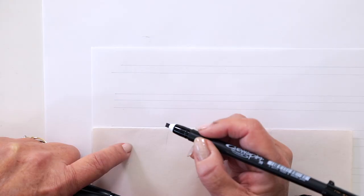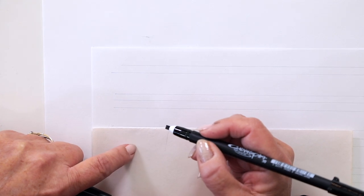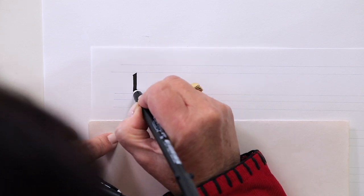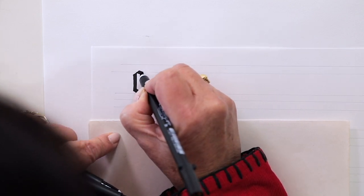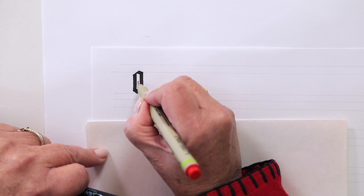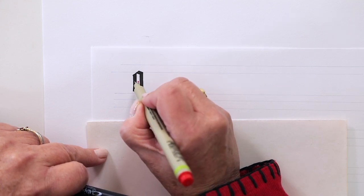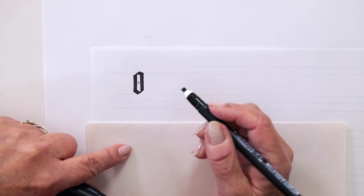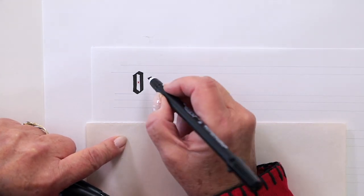Now we're going to do the lowercase blackletter. I transferred my lines to the paper. I'll do the letters first sequentially, alphabetical, then break down the strokes and show you how to do each one. One thing to note: when doing a letter like O, it's a very narrow condensed letterform. The negative space between letters is the same width as the stroke itself — the stem strokes. If you make everything condensed like that it's a graphic effect, but it's also really difficult to read.